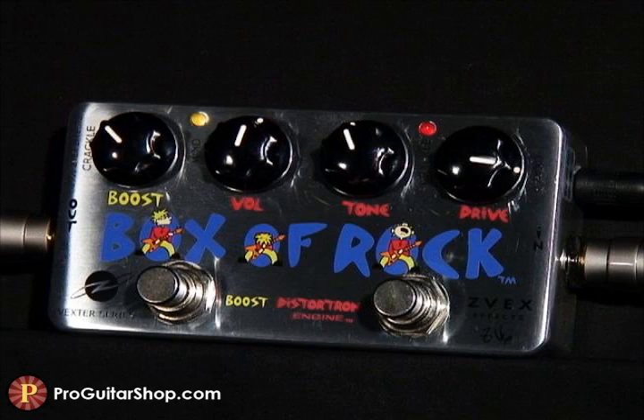Like I mentioned earlier, the Box of Rock is one of those excellent pedals to leave on and clean up your tone with the guitar's volume knob.